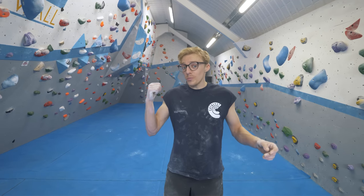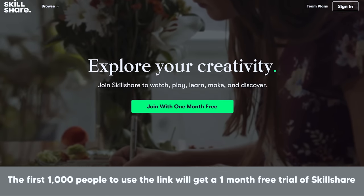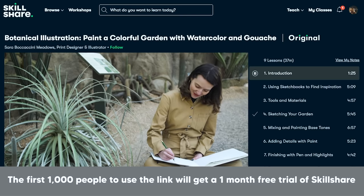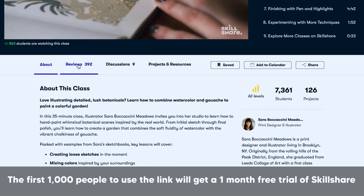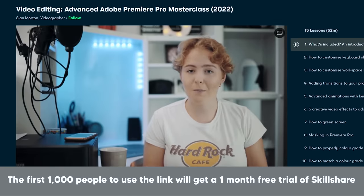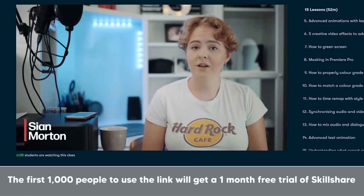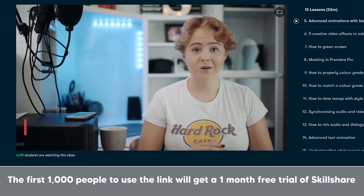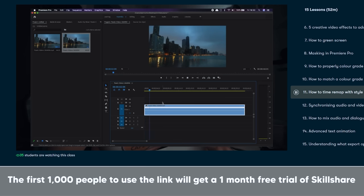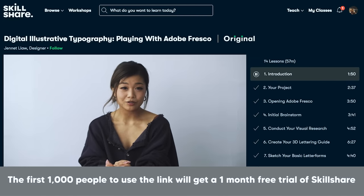Quick word from our sponsors. This video was brought to you by Skillshare — an online community that lets you learn a new skill when you need to. If you're a freelancer looking to get better at what you do, go to Skillshare. They have thousands of courses to help you improve. The first thousand people to use the link in the description will get one month free trial of Skillshare. My favorite course was by Sian Morton — a great advanced breakdown of YouTube video techniques, including a time remapping tutorial I'd searched everywhere for. Click the link in the description. A thousand people, one month free.